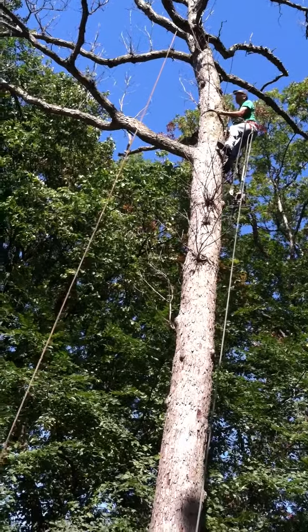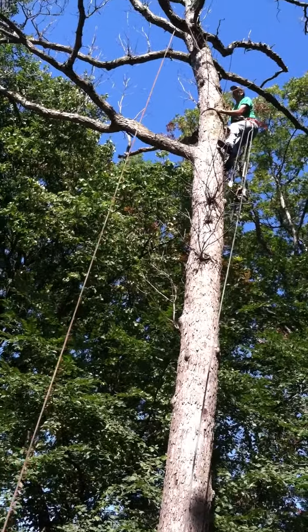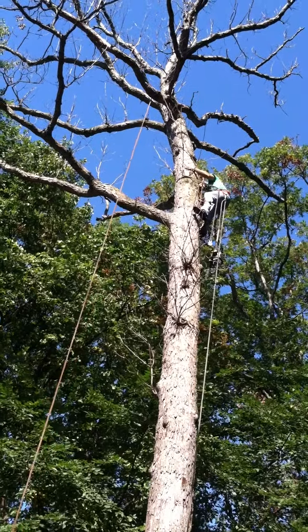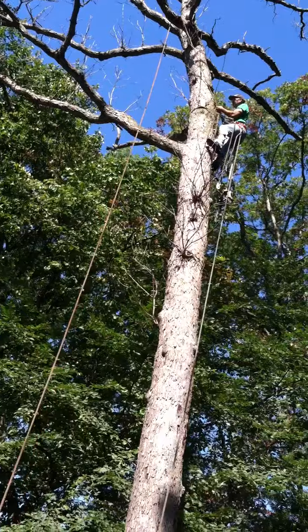Right there. You're going to hit the bottom limb first. Okay. All right. Tight end, I'm going to let go.